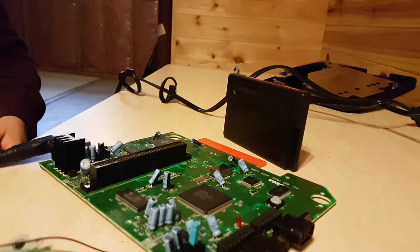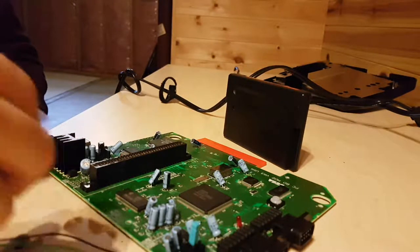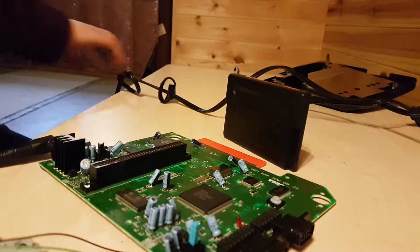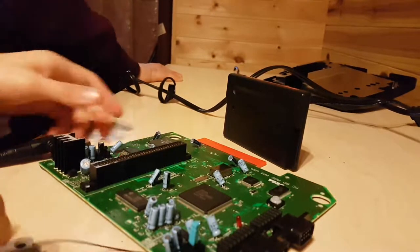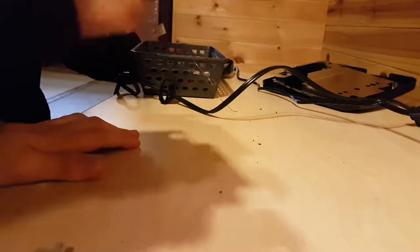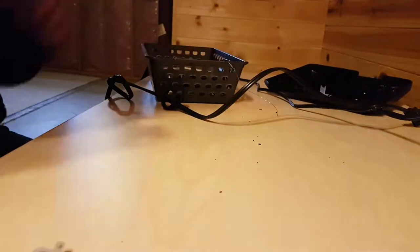Alright, so now we have some tape here. Oh, we should put the screw back in first, Nick. We're putting it over top, so we put the screw in first. We're putting the Genesis back together. Which screw is the right one? Two black ones. So get the bottom of the Genesis, Nick. One black one, two black ones.